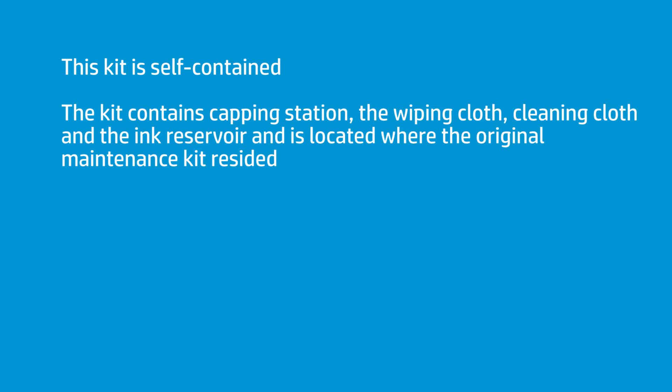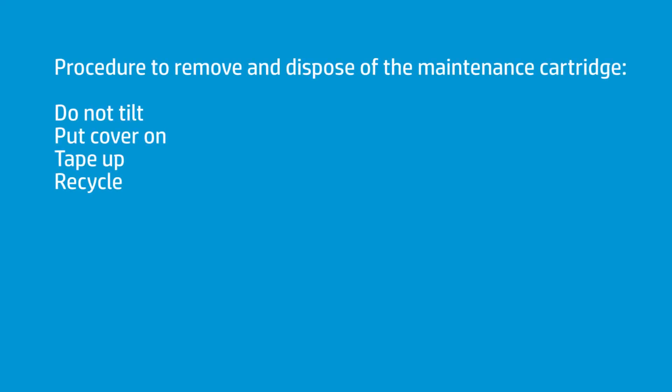However, when this is finished and you take it out, be careful you do not tilt it. There is ink in the bottom of this — this is now your ink reservoir also. You don't want to tilt it and have that ink come loose. Put the cover on, tape it up, and then I use a recycling ink program to send it back.